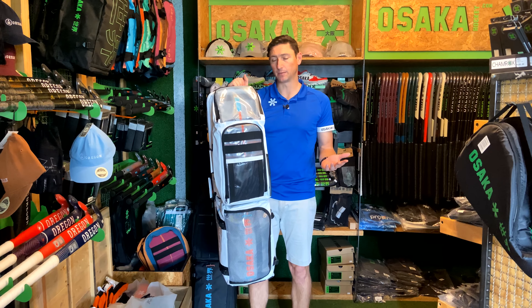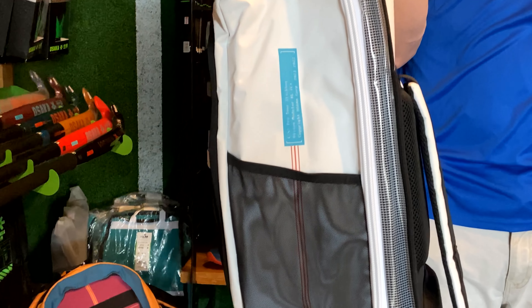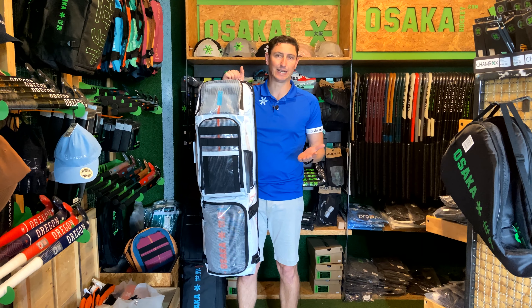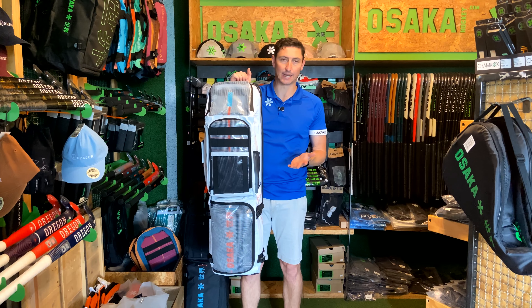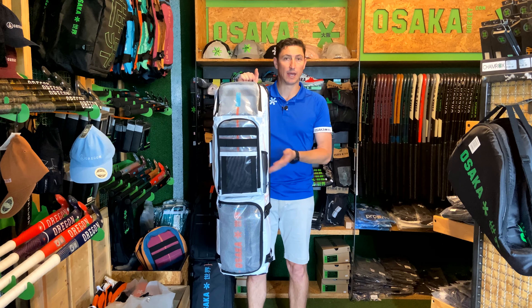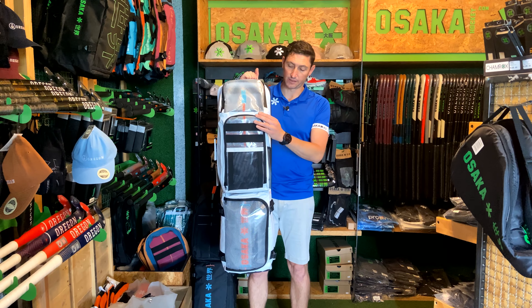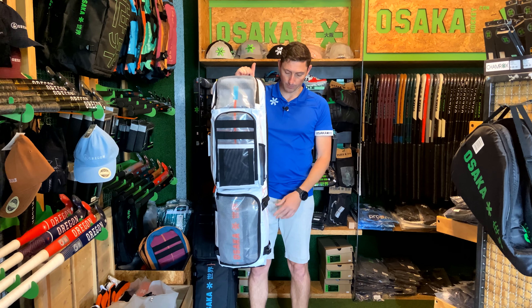A lot of the time people are maybe a little bit reluctant to buy white, but because of this tarpaulin material, it's really easy to clean. It's not like it gets stained — with just a cloth with a little bit of detergent, if there's a bit of dirt, wiping it off is sufficient enough to get it back looking like new.